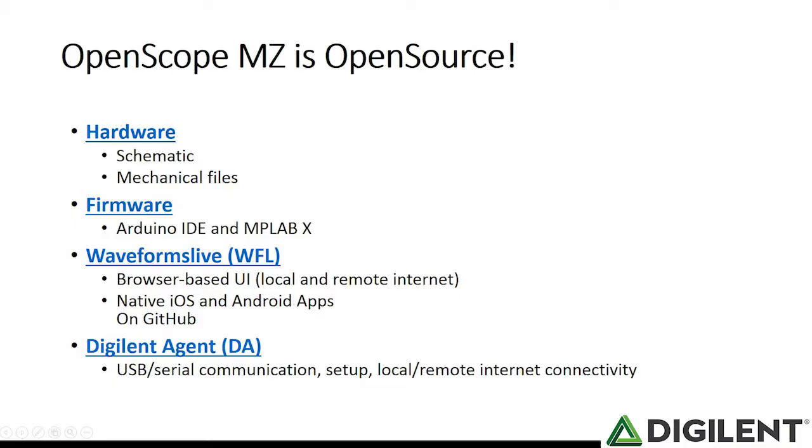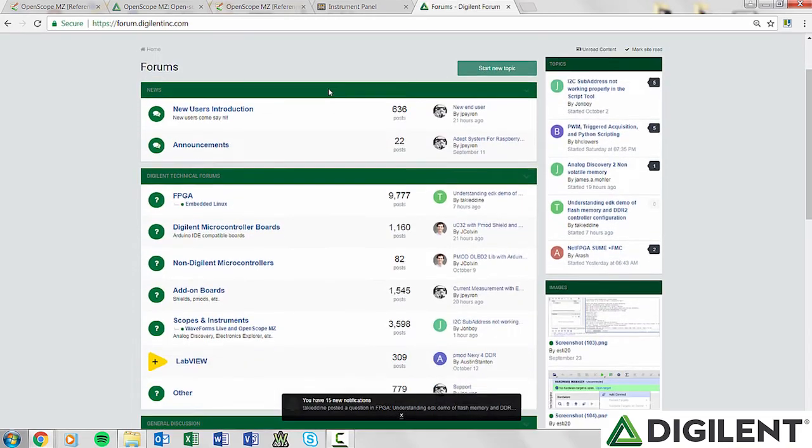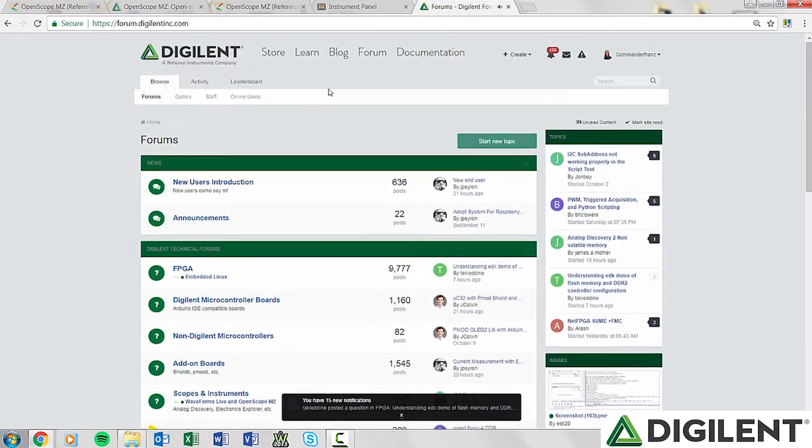The last few slides go through some additional resources. The OpenScope MZ has been made as open source as possible — we wanted users to be able to look into the hardware, software, and firmware of the OpenScope to learn as much as possible. This also provides the opportunity for modification of the interface for motivated users. The last slide points to where you can post questions about the OpenScope: the Digilent Forum at forum.digilentinc.com, home to a passionate and knowledgeable community that love to answer questions.